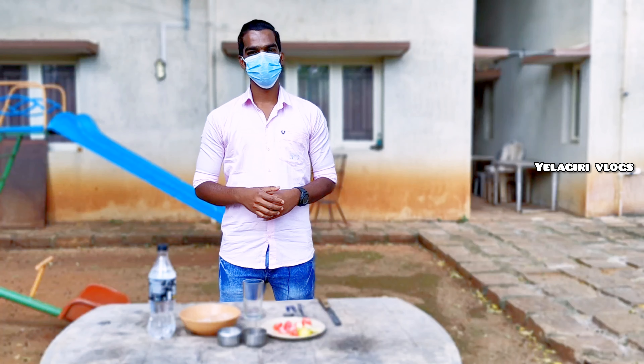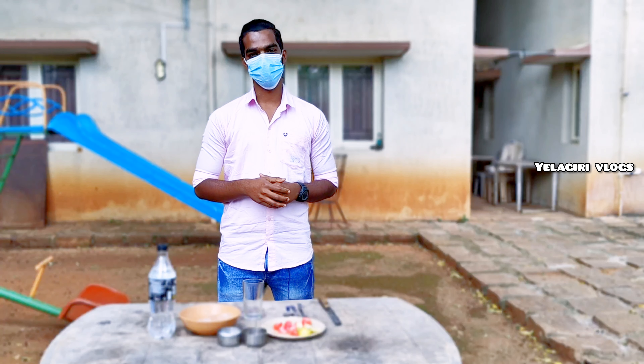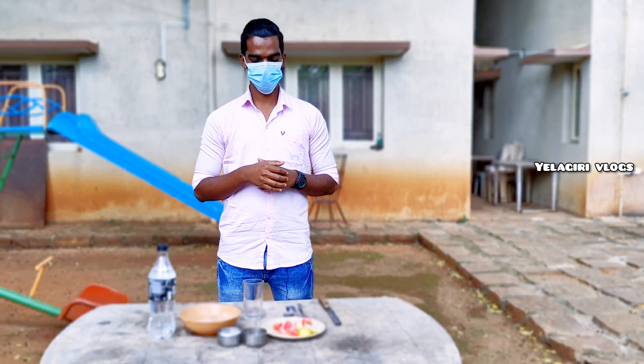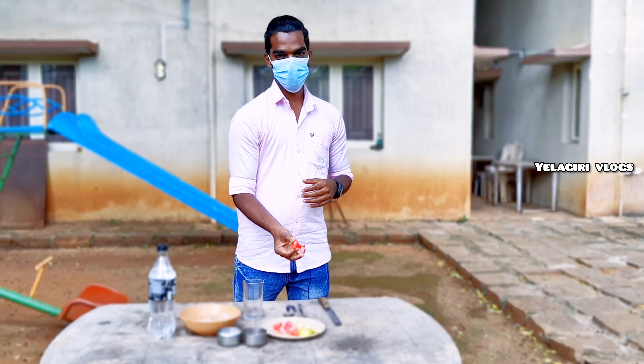Hi friends, in this video we will talk about any type of soda. We will talk about star fruit soda. We will talk about rose apple soda.